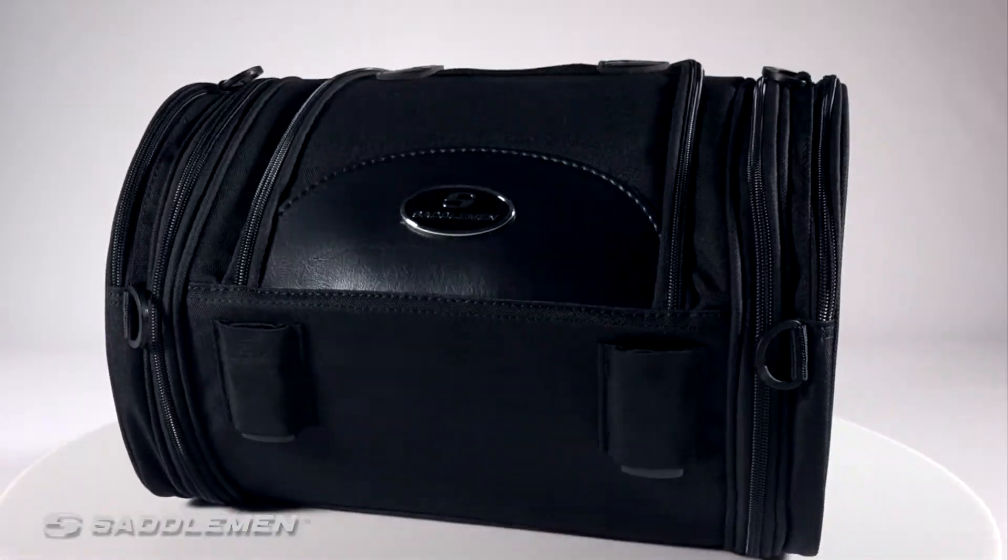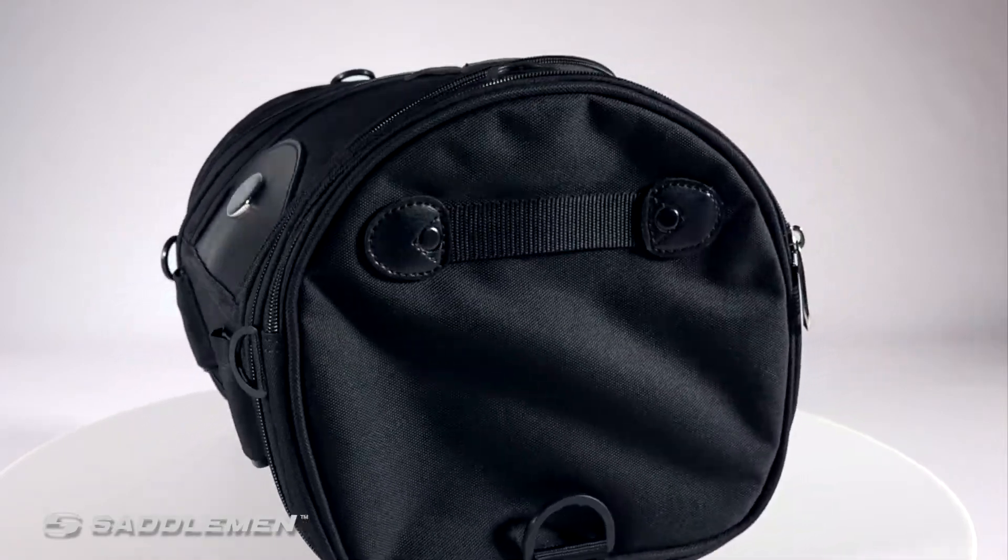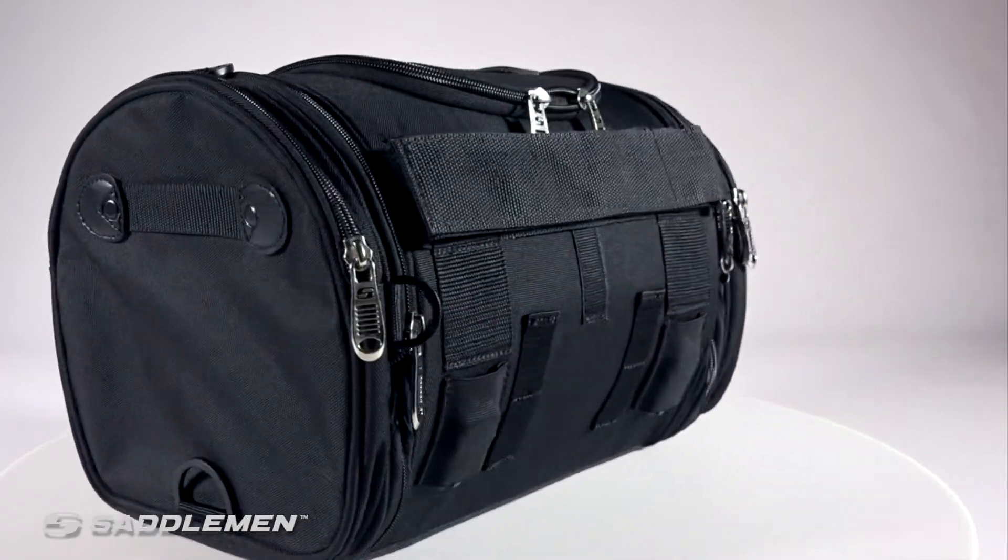The entire bag is completely rigid, which means it'll look just as good when it's empty as it does when it's full.